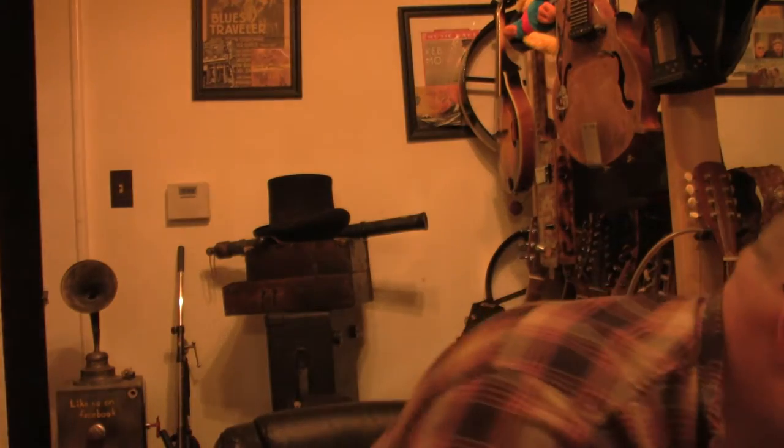Hey everybody, I wanted to show you the finished result of the resonator that I've been building. A lot of people have been following this build on Facebook and I've also been building a mandolin guitar, so I figured I'd show you the progress on that first since most people haven't seen it on the video.